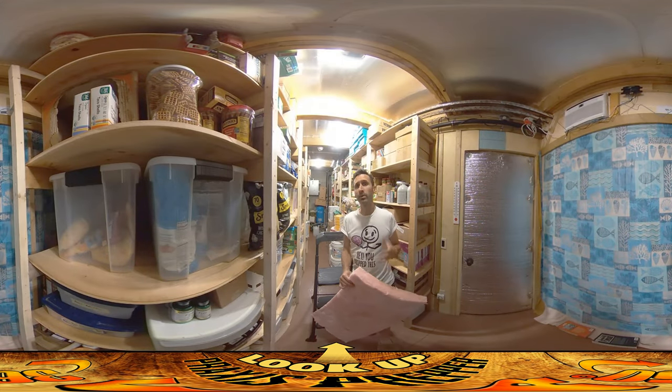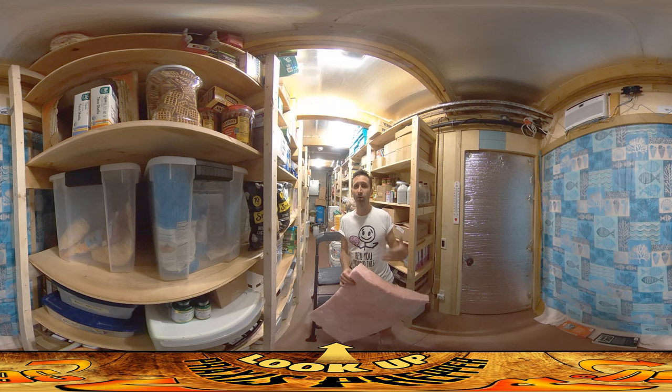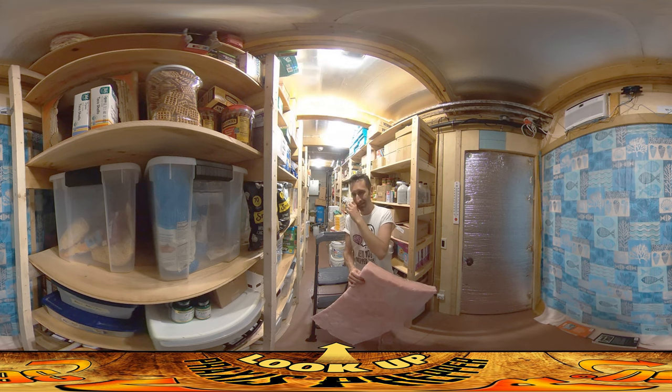Hey everybody, this is Praxis and today I'm doing everything that I can to avoid working on the chicken coop out in the greenhouse. It just comes back to the fact that I know it's a temporary situation — ultimately I'm going to have to move that out to another area and I just honestly don't enjoy working on things that I know aren't permanent. All is impermanent, but some things are more permanent than others, and I know that coop is not going to be there for very long.